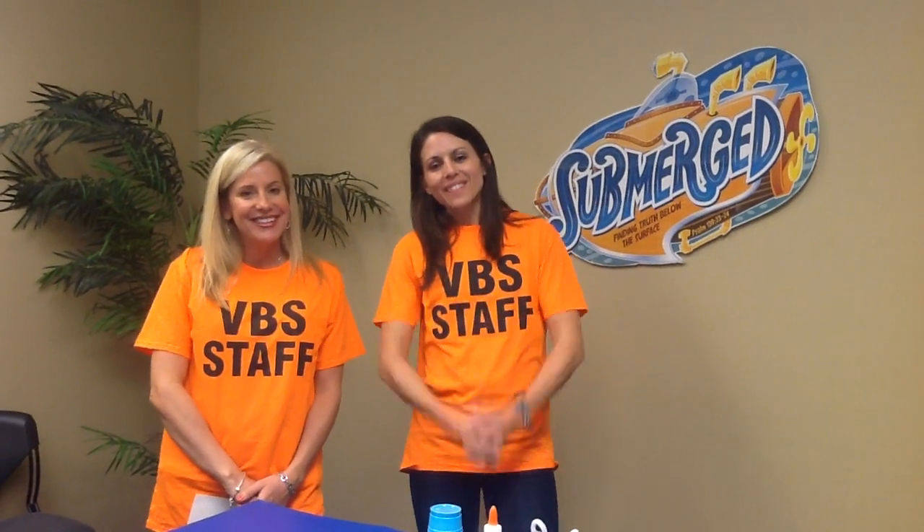Hey everybody! Hey volunteers, we just want to thank you so much for volunteering to help with Vacation Bible School this year. We are hoping that this craft demonstration video is going to be super helpful for you as you prepare to lead crafts each day. So we are going to go over how to do this. This is for kindergarten through second graders and we're going to start with day one.